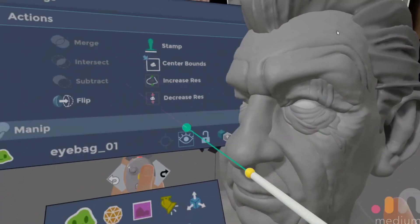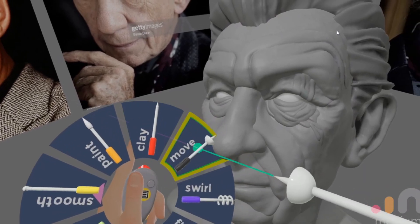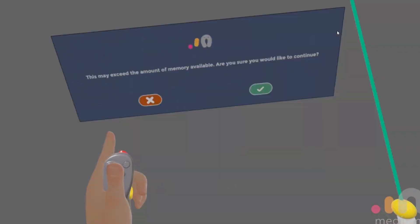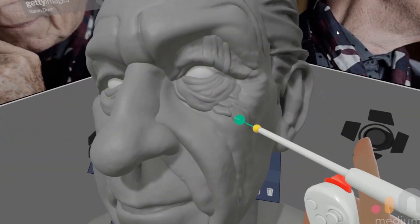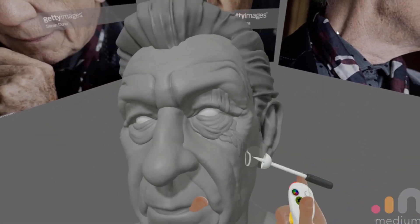This first technique involves duplicating a detail that's already there — in this case it was the eyelid. All of these pieces are just repeats of the eyelid, mushed around using the move tool. At this point it really helps to pay attention to your reference material, making sure you're still conforming more or less to the underlying sculpt.